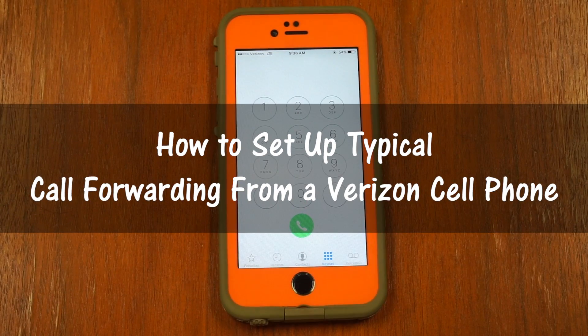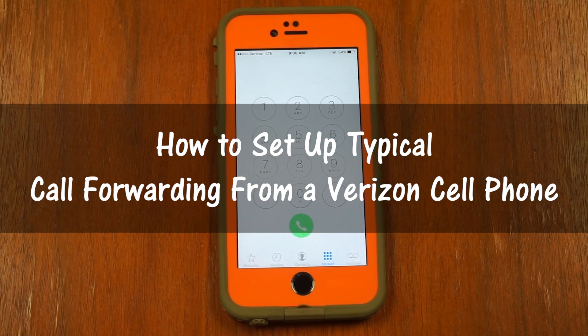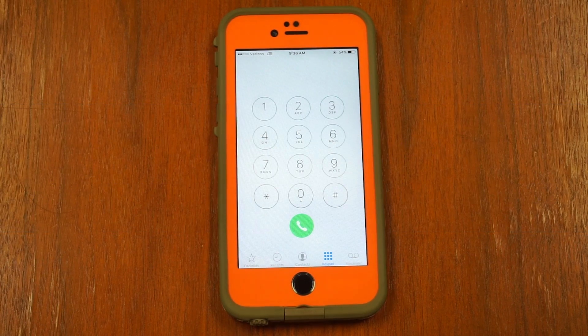How to set up straight call forwarding from a typical Verizon cell phone. To set up typical call forwarding on the first ring, open the dialer on your mobile phone.